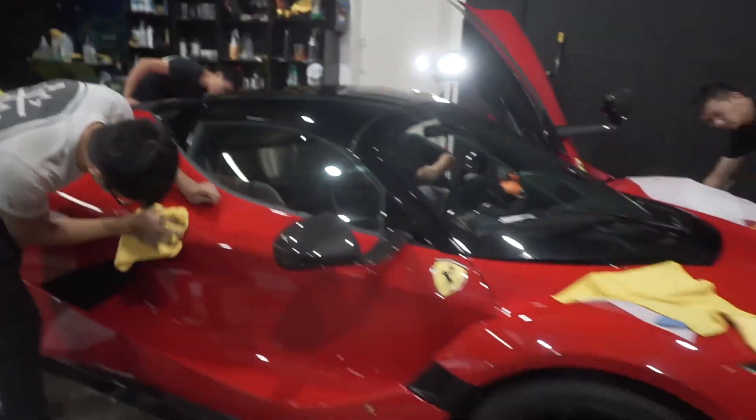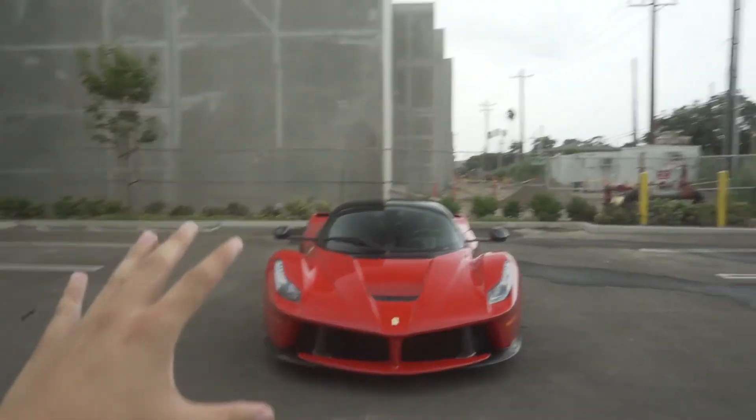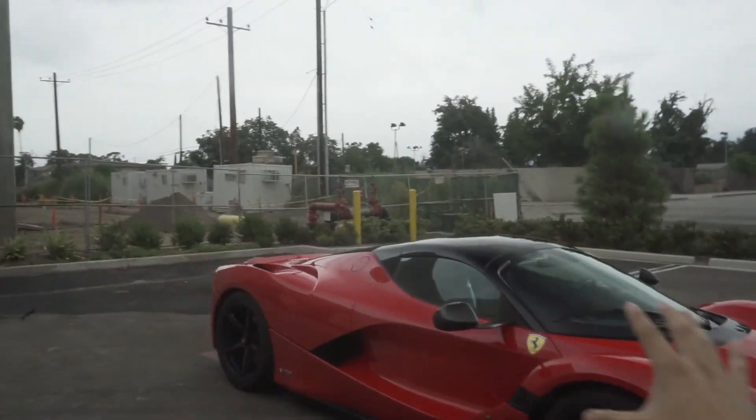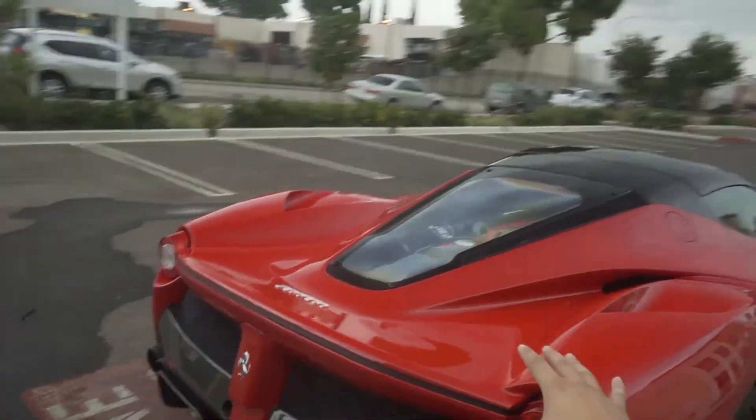The car is pretty much done — in a little bit we'll take it outside and show you the final product. Check it out: the car is now fully done, the whole car is protected with clear bra. It looks really nice because to the naked eye you can't even tell the clear bra is on there — that pre-cut kit makes it perfect for this car. Thank you guys for watching, make sure to check out our Instagram at Impressive Wrap, and like, comment, subscribe.